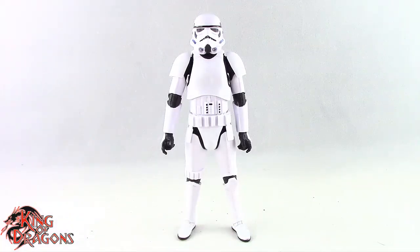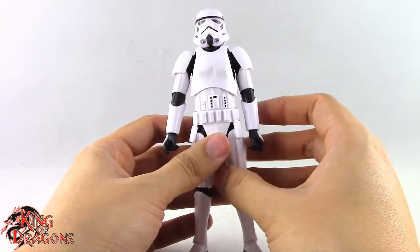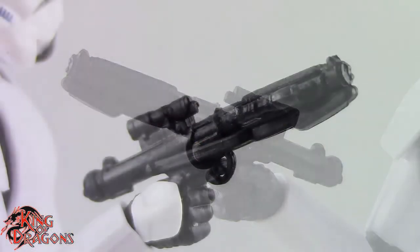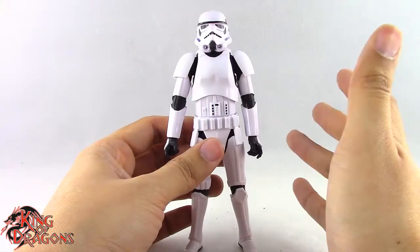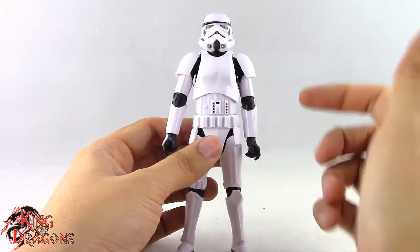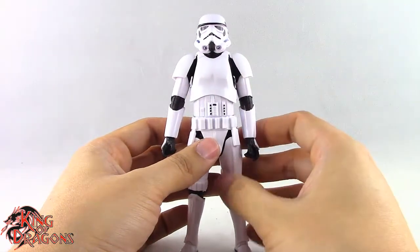Here we have the Imperial Stormtrooper posed and out of the packaging. Before we take a look at the figure let's run through his one and only accessory. The Stormtrooper comes with the standard issue E-11 style blaster which fits in his right hand really nicely. Other than that we don't get any other accessories. I would have liked to see the heavy assault rifle included but in the Mandalorian they just use the E-11, so I can understand that.